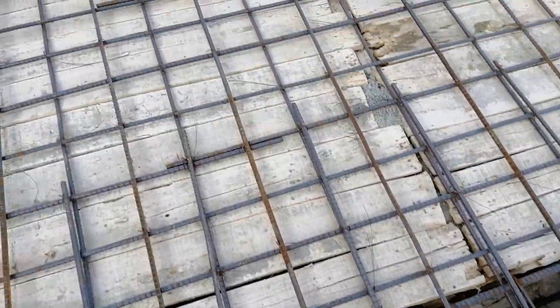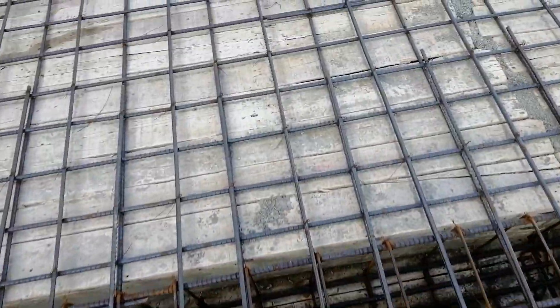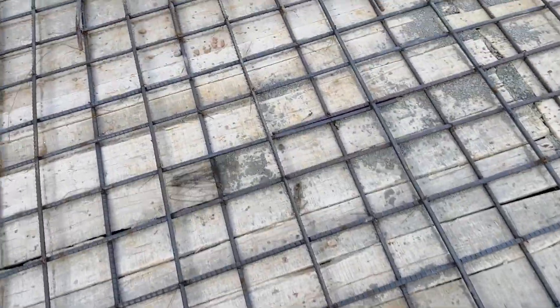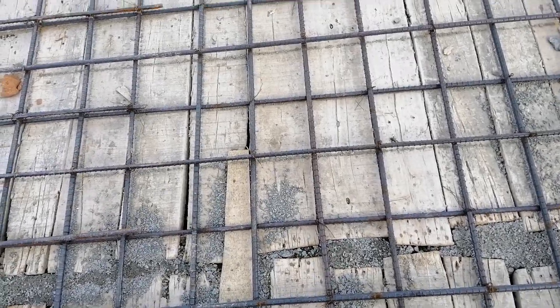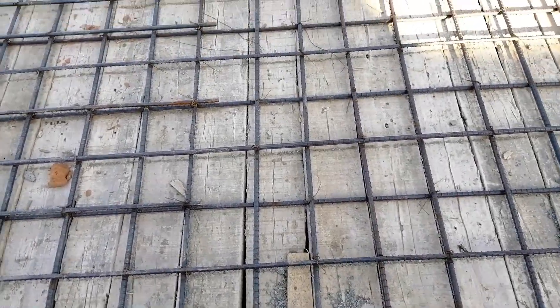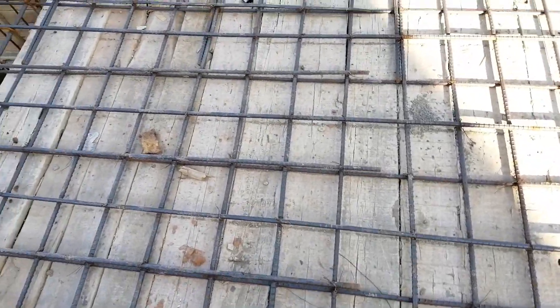Here you cannot see any concrete cover for the steel reinforcement. Also, you can see they provided the lapping length at the mid-span. Look here clearly — everything is wrong in this RCC slab construction, especially the steel reinforcement.